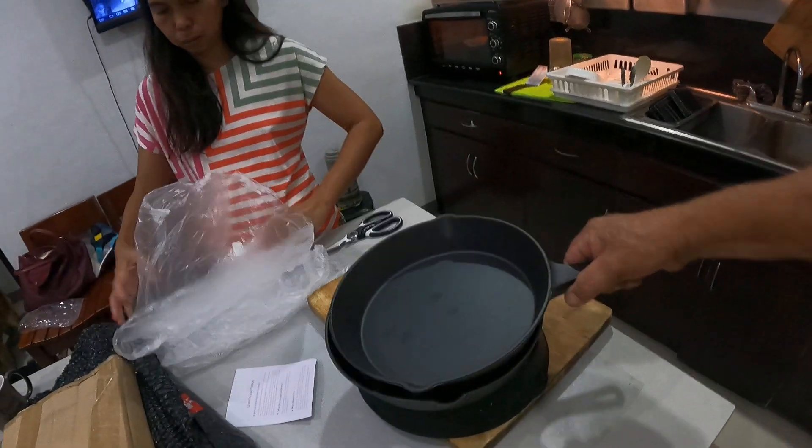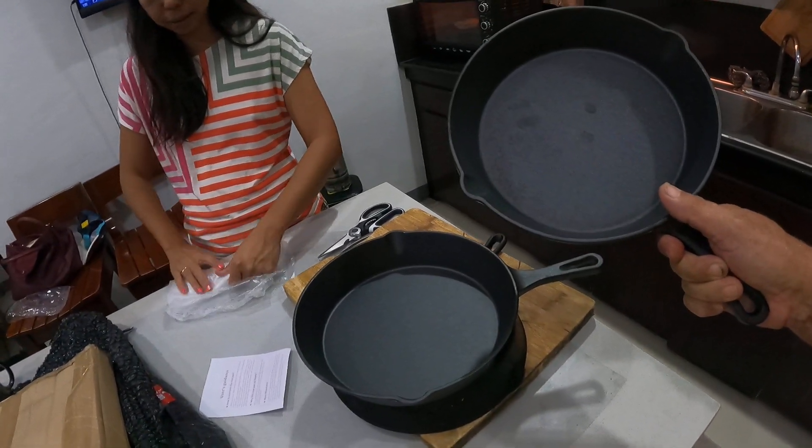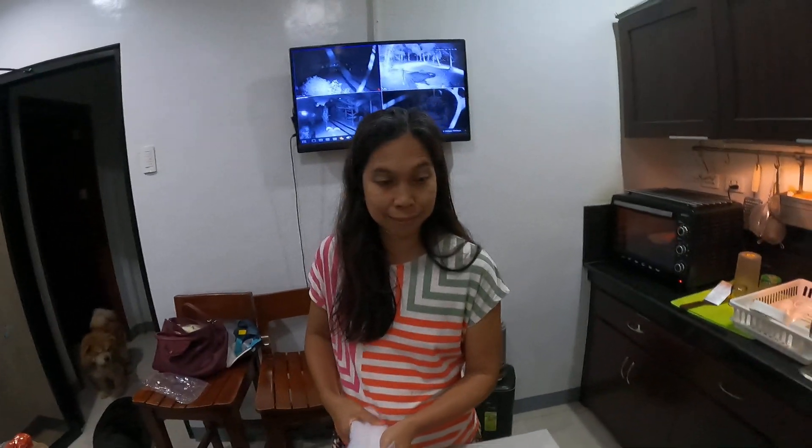Pizza night is now gonna be a full-on go because I've got three pans now, and I'll tell you, we've got it done. Thank you baby! All right guys, there you go — a nice little gift from chick to me, isn't it lovely.